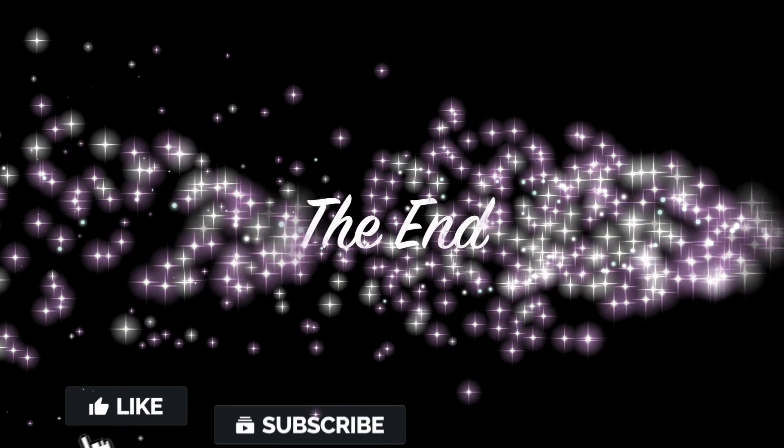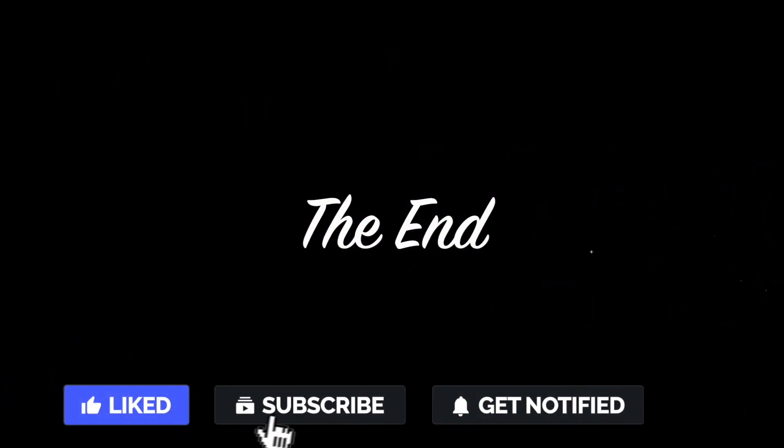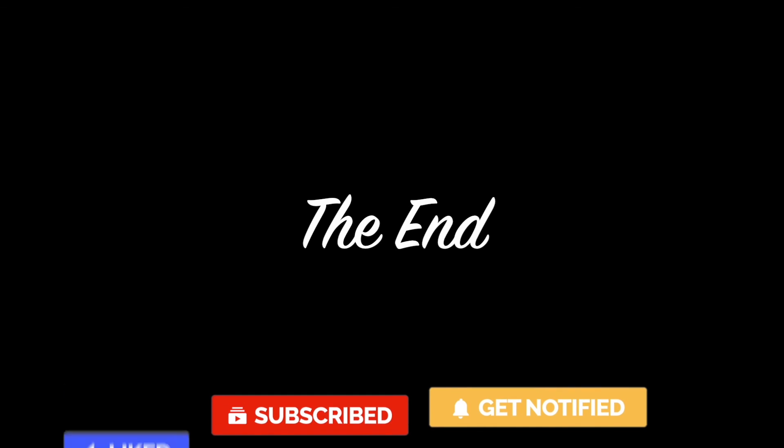That's the end of the video. Please like and share if you find this video useful, and press the subscribe button for more videos. Thank you for watching.